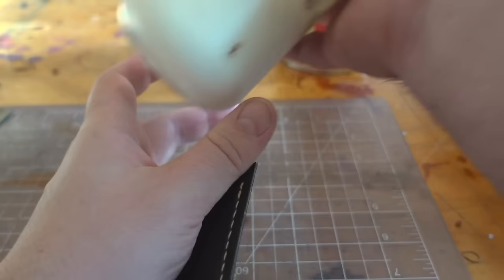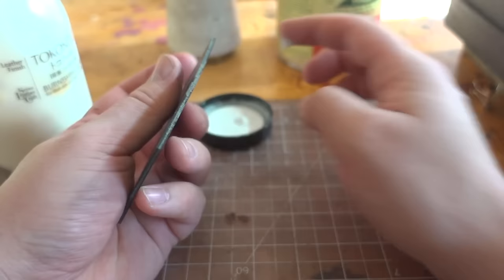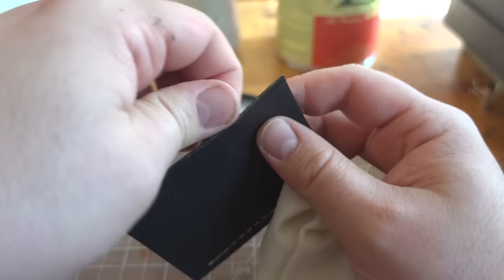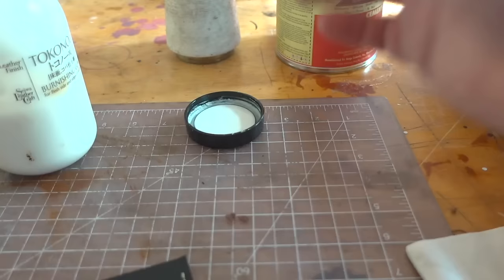Just for the sake of being thorough — here's some neatsfoot oil, full strength, on the cactus leather. Any shine we get is going to be from the acrylic resin inside of it. What it's actually doing is bringing out all that glue we had to put in — and that's not good. We'll try the grape just to say we did, but it'll be the same story.